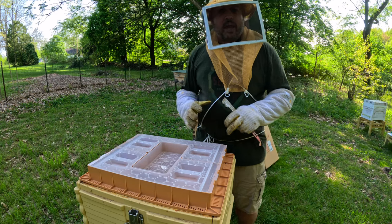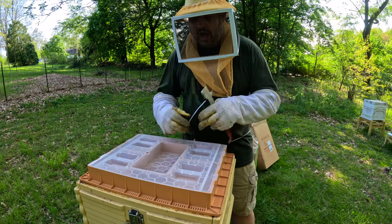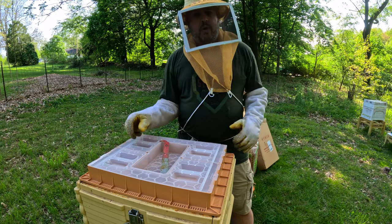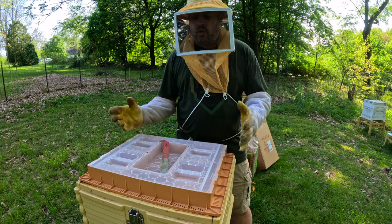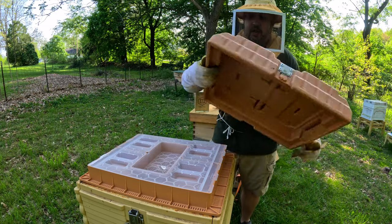Before I go back there, look at this — you can even close that off and have a little tray. Maybe you want to keep something in here, a tool, anything like that. Very, very handy. Love these new feeders.